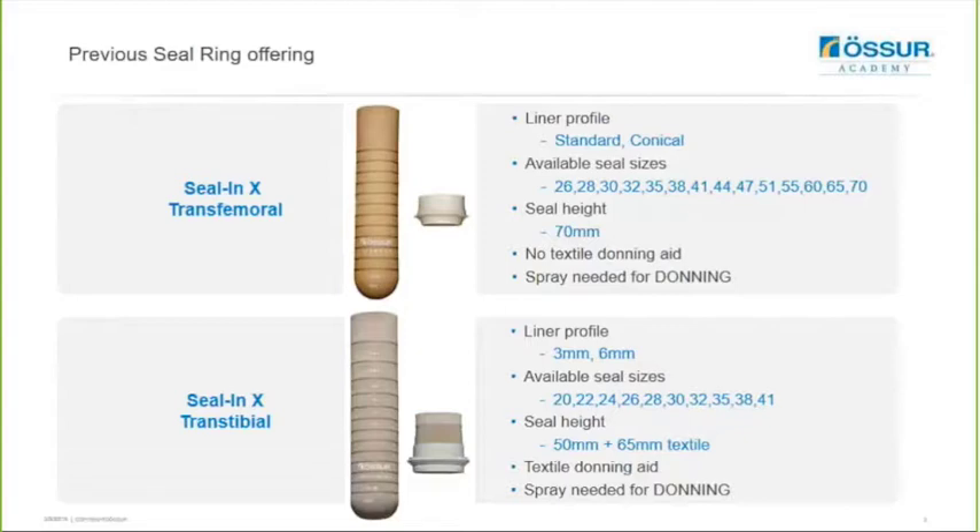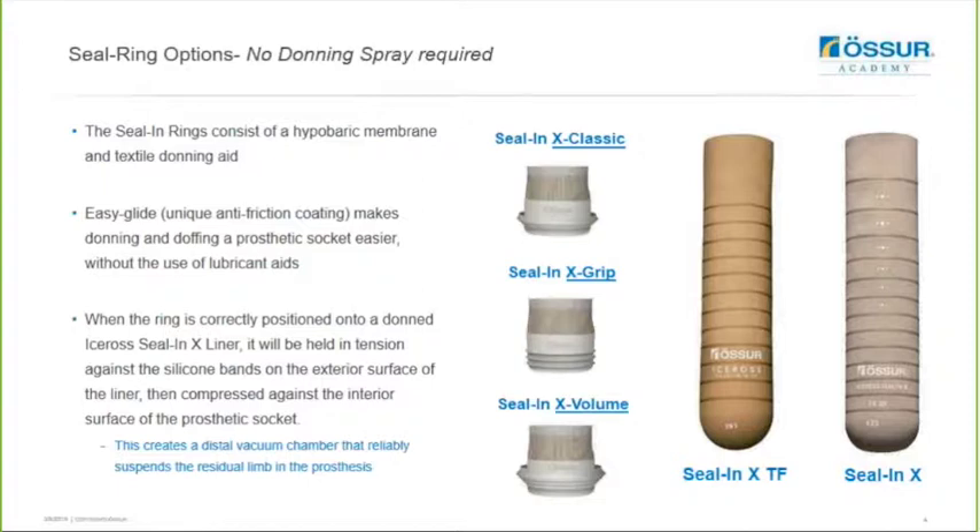We also have the Seal-N-X Transcibial Liner which is the same profile as the Dermon Cushion Liner and it comes in a 3 and a 6mm. We had a seal ring designed for transcibial use which featured a textile donning aid for ease of donning and also required donning spray, and that was available in sizes 20 to 41. So effectively we had two different styles of seal rings - one designed for transcibial and one designed for transfemoral - and these options are now being replaced with three new seal ring options designed for both transfemoral and transcibial users.